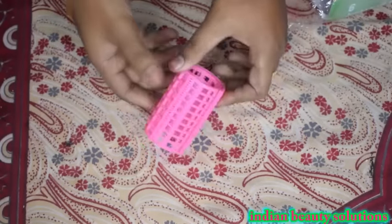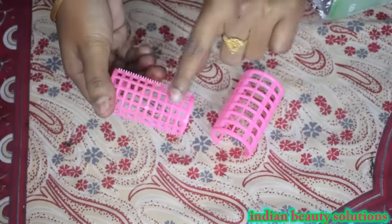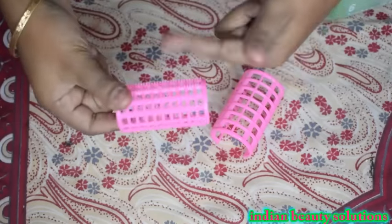Let's open it and see. This roller can be divided into two parts. First, wrap the hair in the roller and then lock it with the locker.